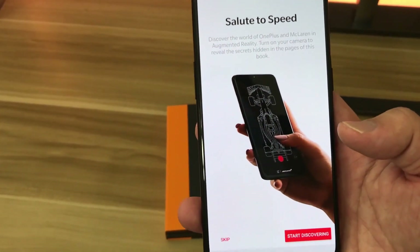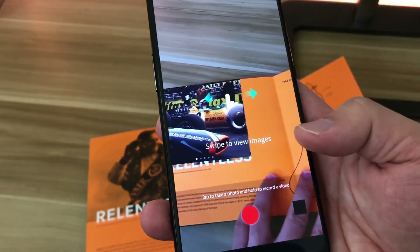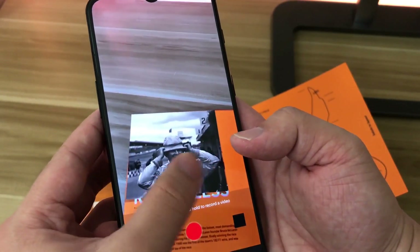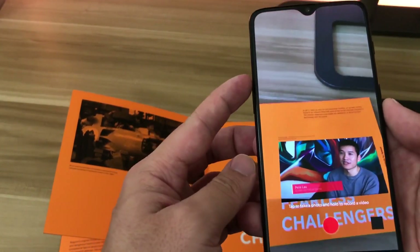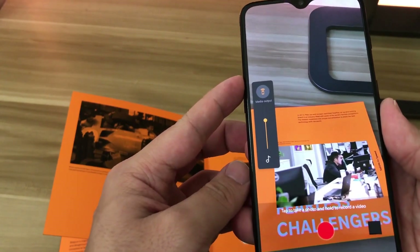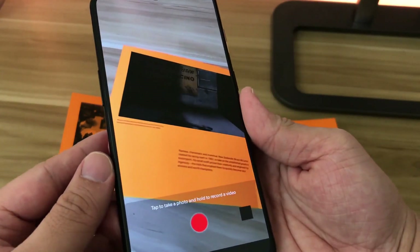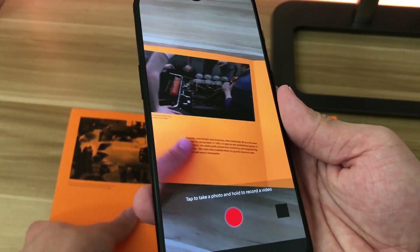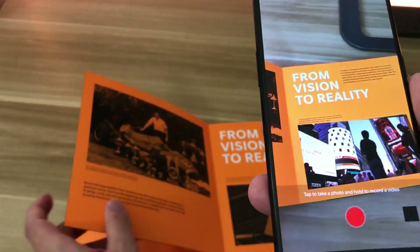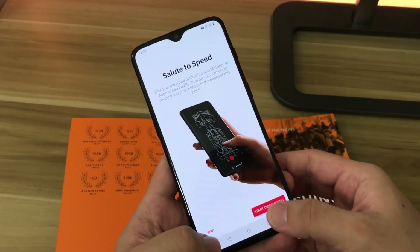Remember I mentioned the book has some hidden gems. With the McLaren augmented reality camera, simply point it at the pages and you can see a gallery of McLaren content and there are also videos. You can browse through the pages and it shows videos and galleries. This is pretty unique and makes the McLaren OnePlus phone stand out.